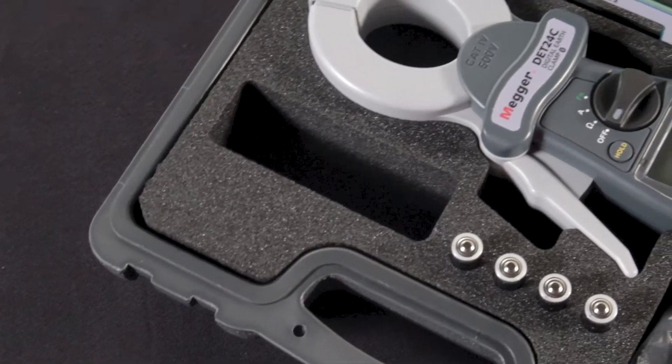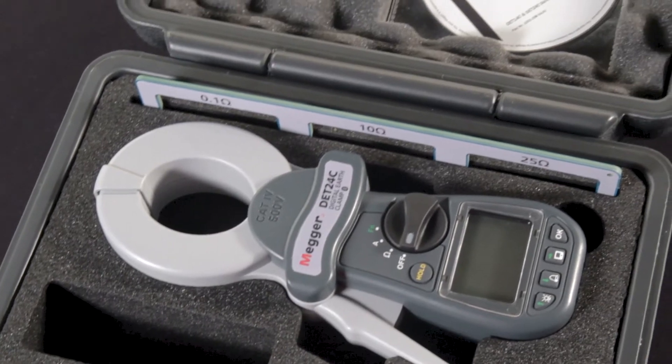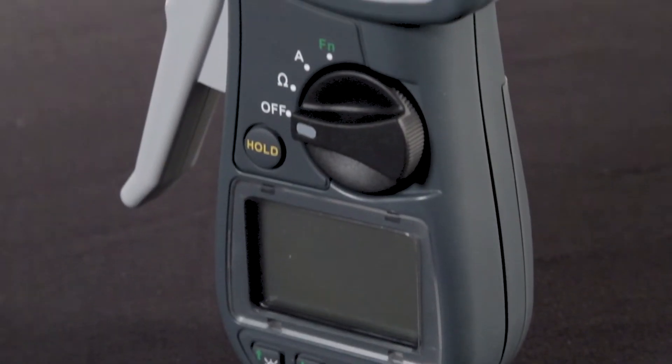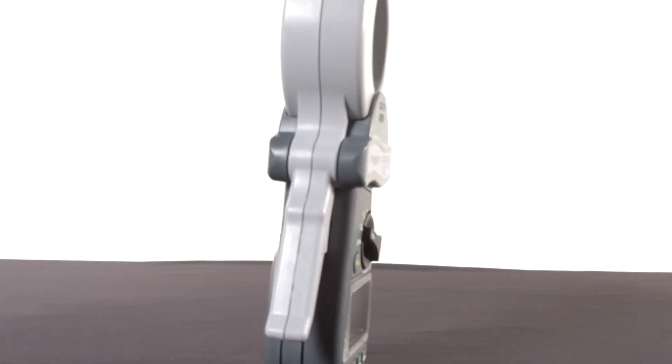There are a number of unique features to this meter that are exclusive to the DET24C. First, and possibly most important, is its overall size. This meter is much smaller than others on the market, both in length and width. This allows the user to get the meter into tighter spaces and still get accurate measurements. This is a big deal for a lot of technicians when working in confined panels for utility and the renewable energy segments.